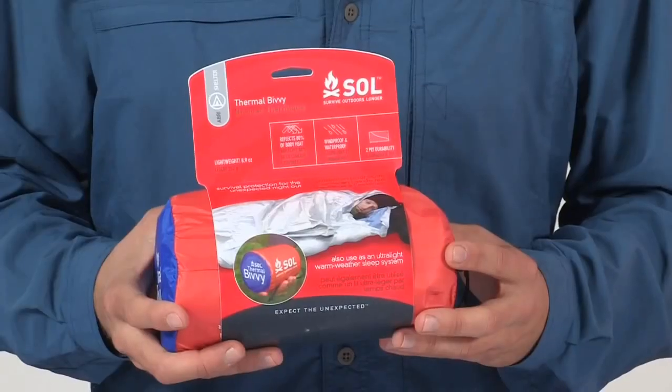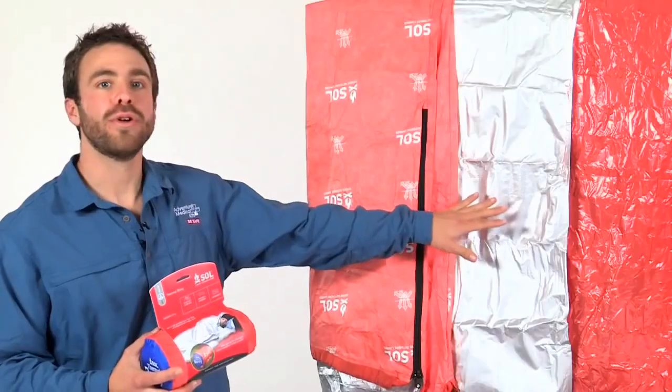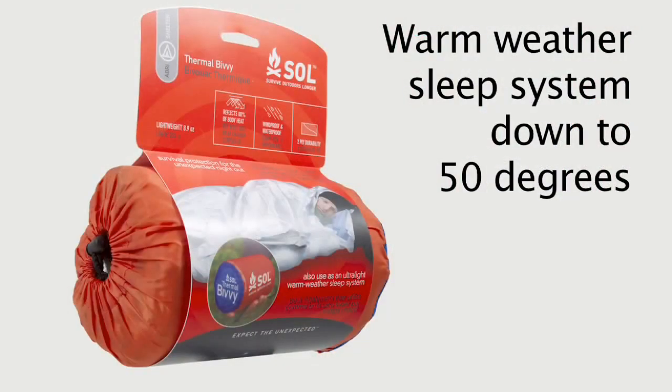The SOL thermal bivy is a little over 9 ounces, but its non-woven fabric is more durable and more comfortable. Its 80% heat reflection is slightly lower than the emergency bivy, but the thicker fabric helps keep heat inside. With an adjustable side closure and foot vent, you can control the temperature inside the bivy and vent for condensation. The thermal bivy is even warm enough to be used on its own as a warm weather sleep system down to 50 degrees.